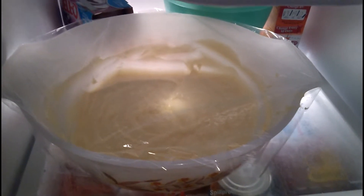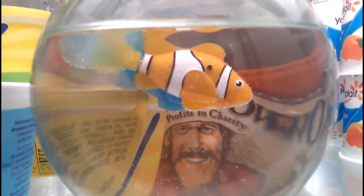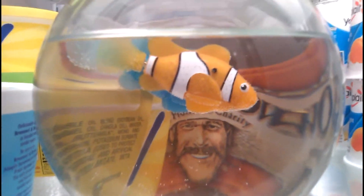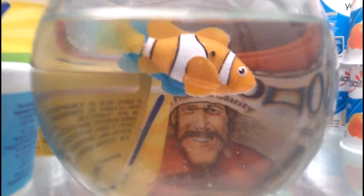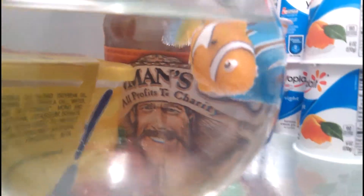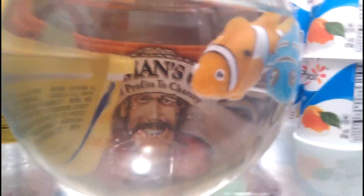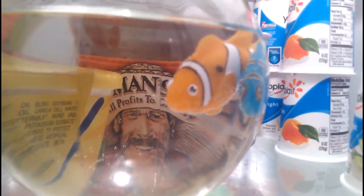So I'm going to do that. Look — guess who else is in the refrigerator? It's Jim the Fish and friend. Well, you only see Jim's friend. Where's Jim? There's Jim! Jim the Fish and friend — in my refrigerator. Why not?